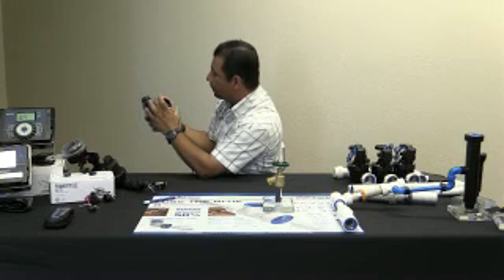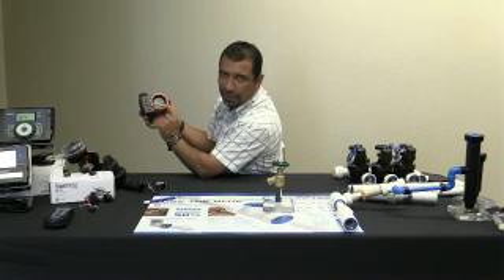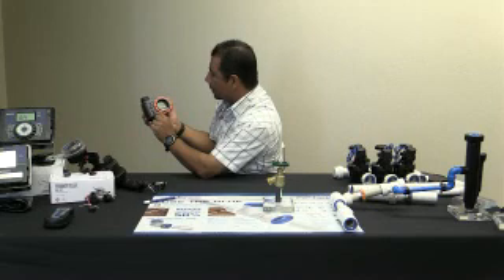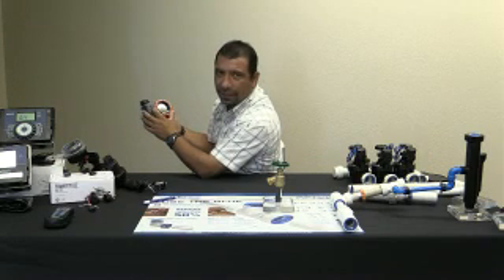Otra de las cosas que podemos hacer es el modo manual. Le apretamos el botoncito de manual — y 10 minutos. Ya se prendió ahí, ya sentí que se prendió, ahorita puede estar regando. Y si queremos que se apague, nada más le apretamos aquí para que se aclare — y ahí ya se apagó. Así de facilita este control.